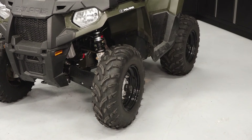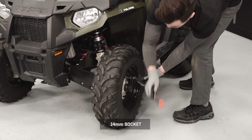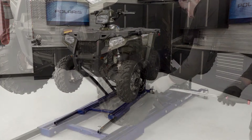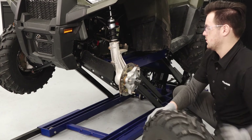To remove the tires, start by loosening the lug nuts before the vehicle is off the ground. Safely elevate the vehicle. Reference your owner's manual for proper lifting techniques. Remove the lug nuts and set aside, then remove the wheels and set aside.